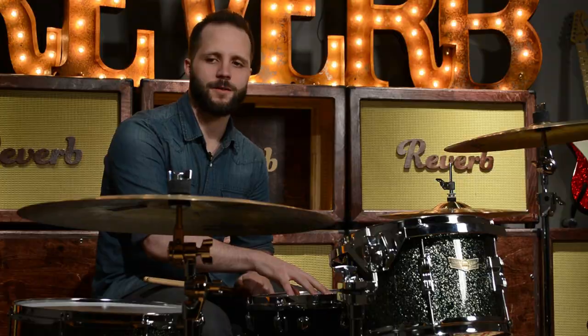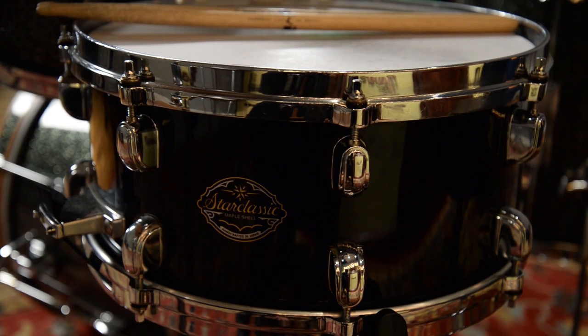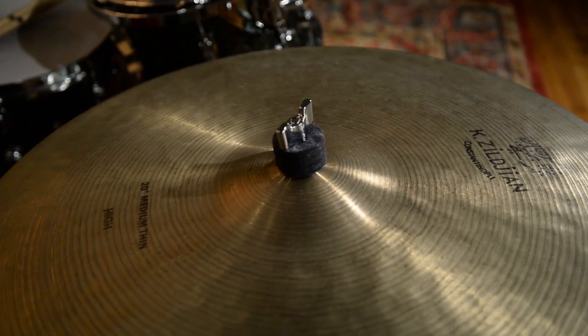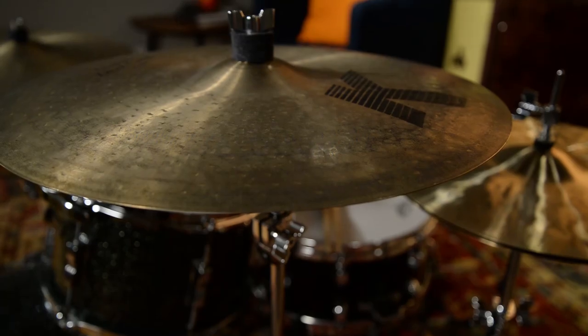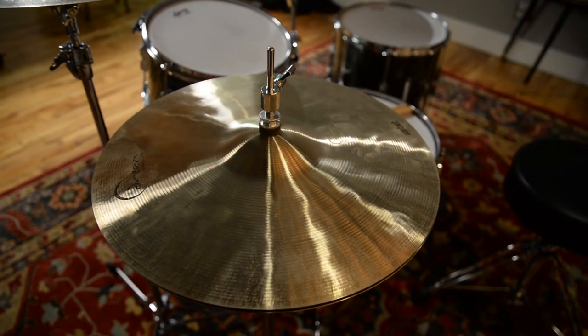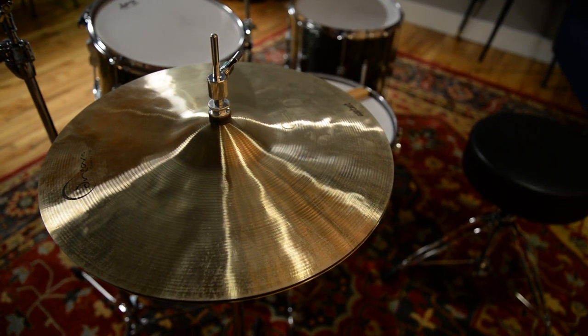Before we bring our guitar player Matt in, I just want to point out the other pieces on this kit. We added a Tama Star Classic Maple Snare Drum. We've got a Zildjian Constantinople 20-inch Medium Thin High Ride. For crash, we've got a K-Custom Dark Crash, 17-inch. And then some new hi-hats I picked up by Dream — they're the Contact 14-inch. I think they're really, really versatile as well.